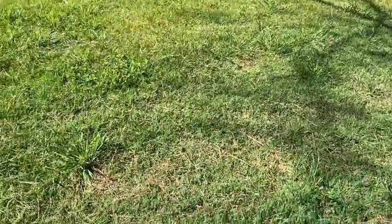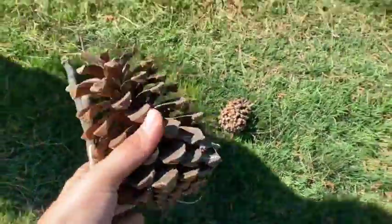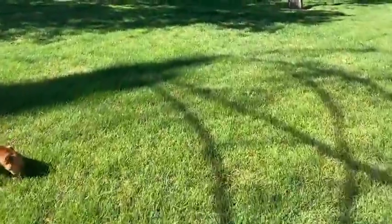All right girls, so now we're going to pick up some pine cones such as these. These are pretty big — they'll be nice for our activity. Come on Frank, let's go look for some more stuff.